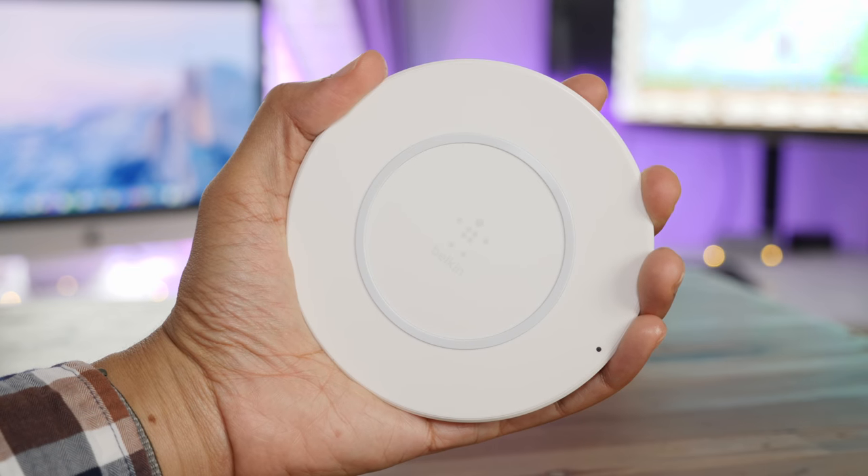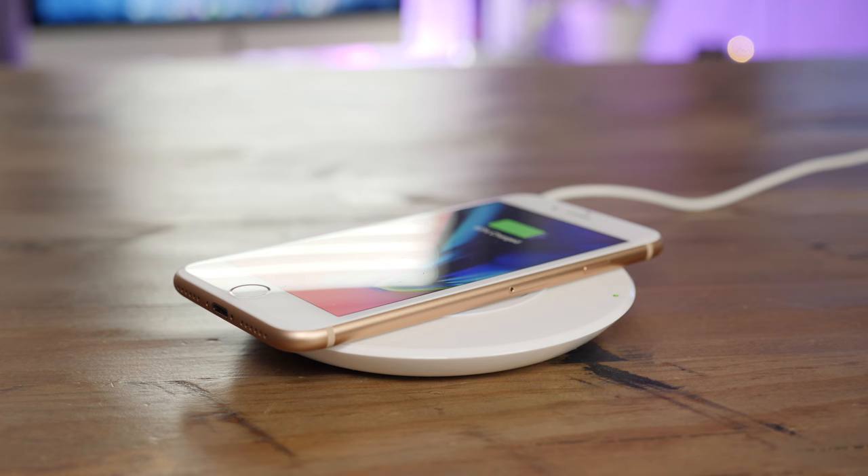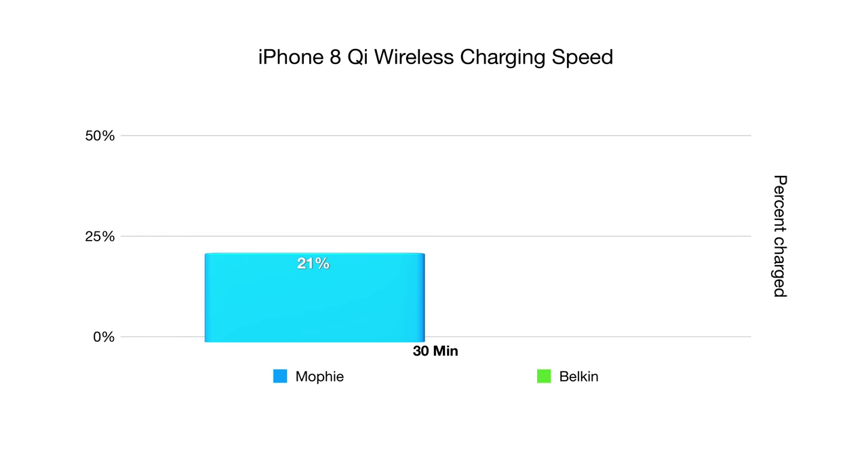Now, both the Belkin charger and the Mophie charger are available in the Apple Store and they cost $60 each. But how do they perform? Unsurprisingly, they are very similar in performance — you're going to get performance basically on par with the 5-watt power adapter that comes in the box of the iPhone 8. That's somewhere around 20 to 21% after 30 minutes of charging. Not great.